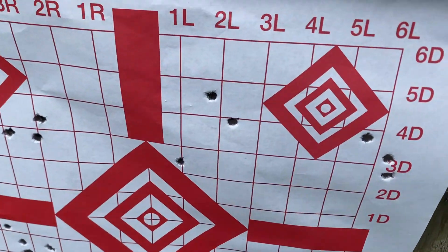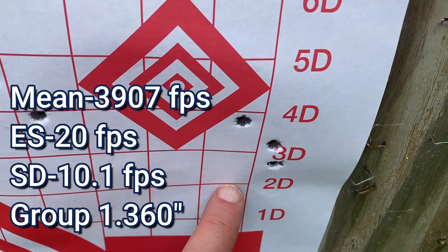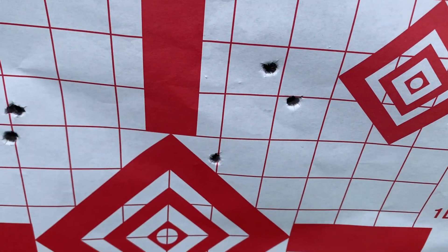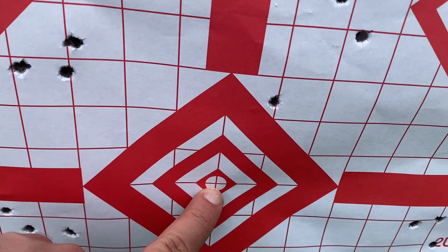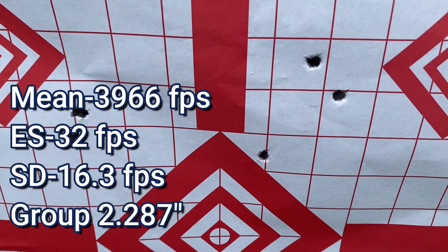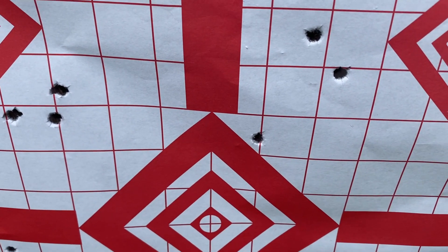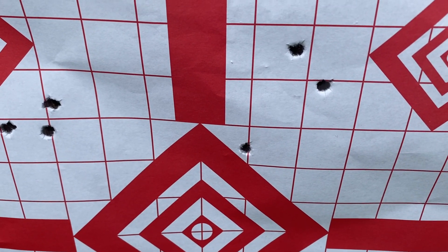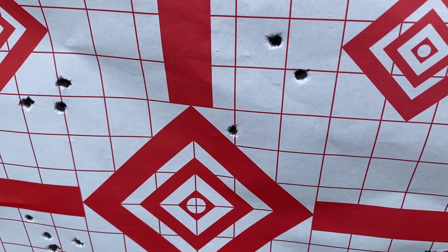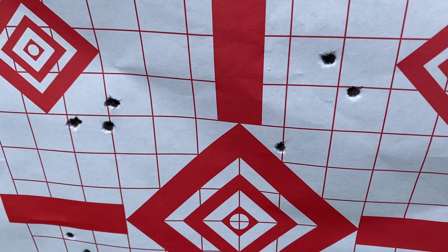Here was the third group — not a bad group, inch and a half or so. Here's the fourth group, right in the center of the bullseye — not so good. I honestly felt really good about those trigger squeezes, but it's starting to open up. I've got two more loads that are even hotter than this one. Let's see what happens, but it's getting close to 4,000 — that's my goal, to break 4,000.